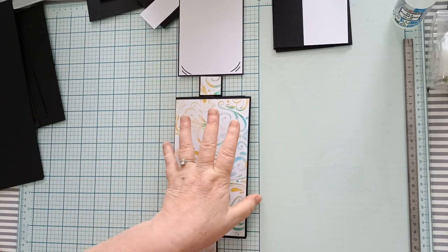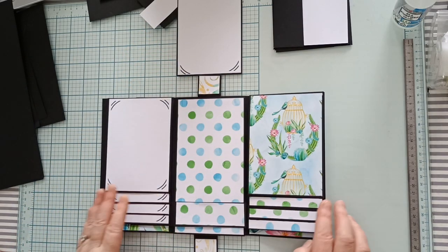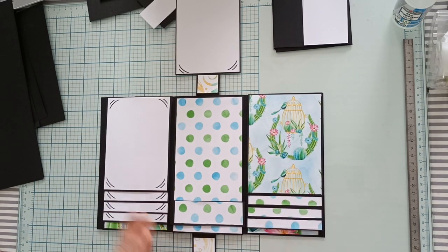C'est cette version qui a le plus plu, donc c'est cette version que je vais vous faire aujourd'hui.